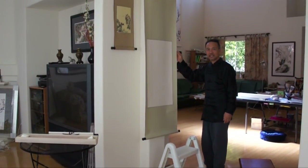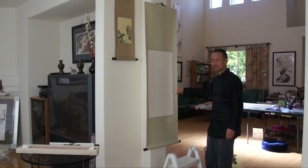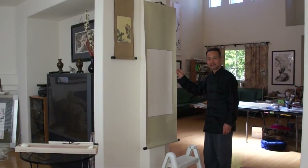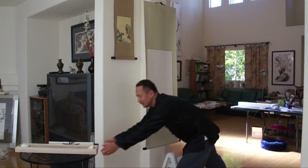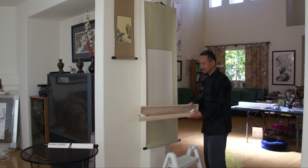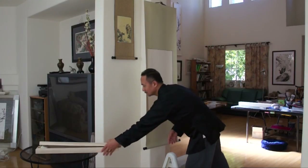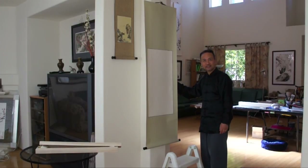You can visit our website for specific dimensions and size information. We have different colors of silk available — check our website for details. And as I mentioned earlier, it all comes with this very nice tong wood box. Thanks for watching. Goodbye.